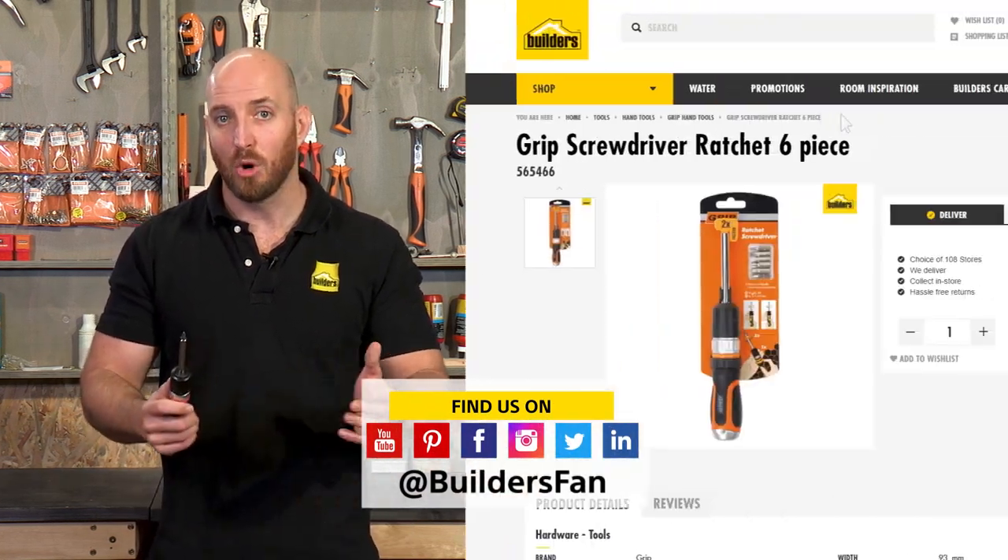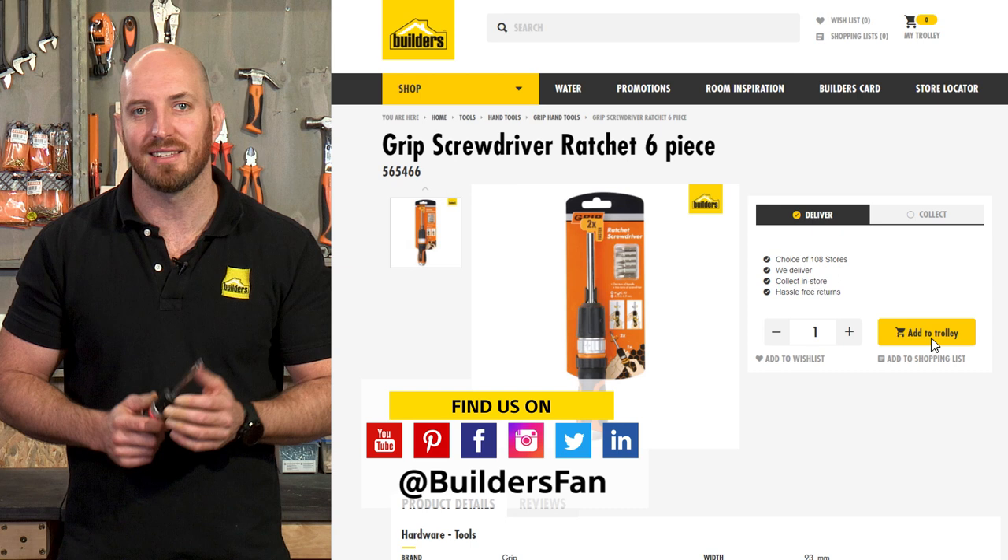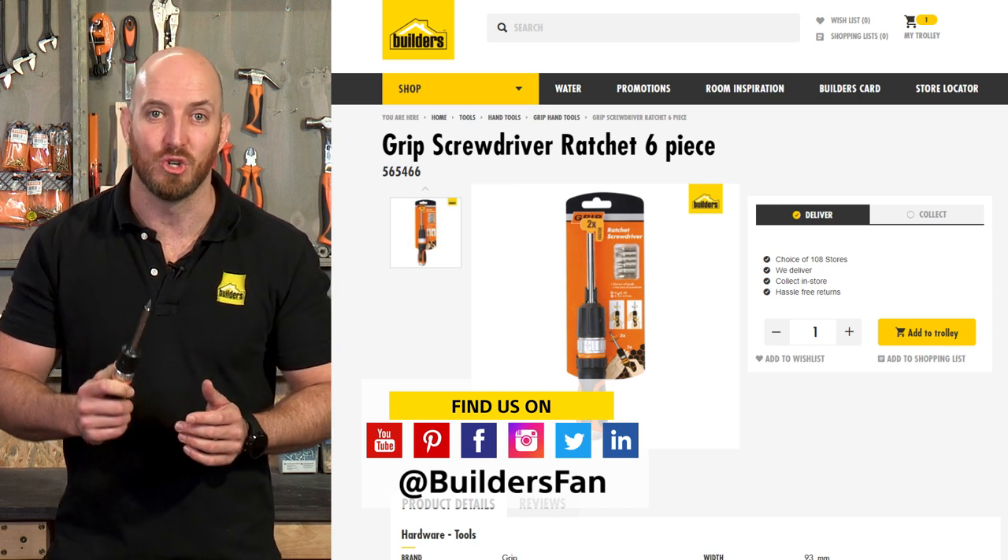Overall, a brilliant driver that halves the time spent driving in fasteners. This is just one of the ratcheting screwdrivers available at Builders. For more product reviews, visit the Builders website or check out the Builders Fan YouTube channel.